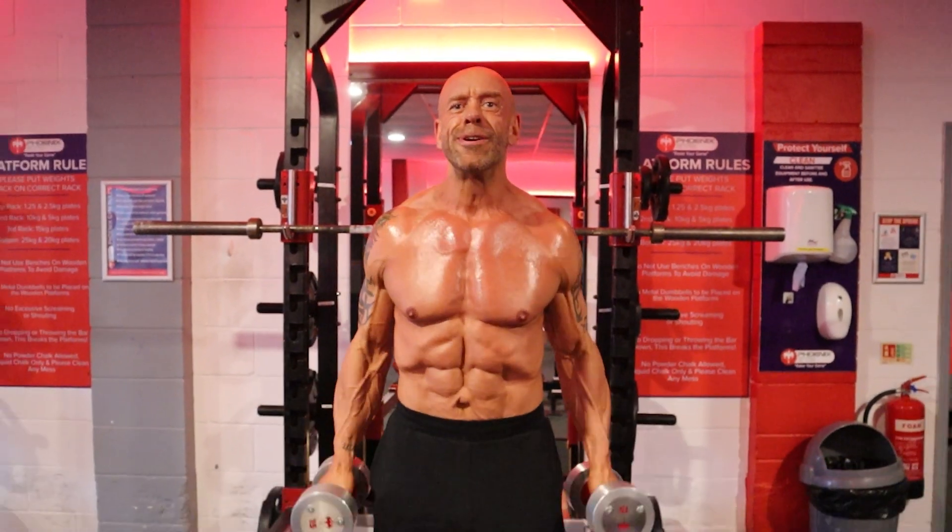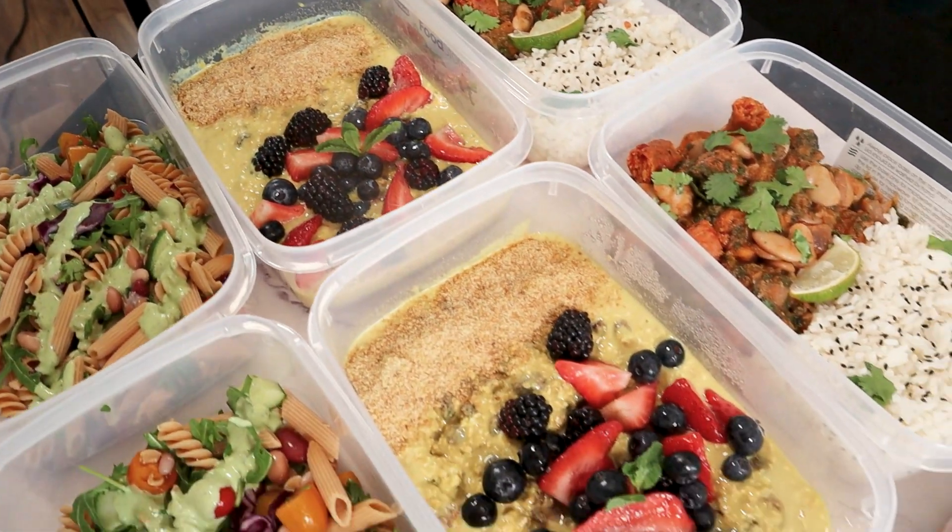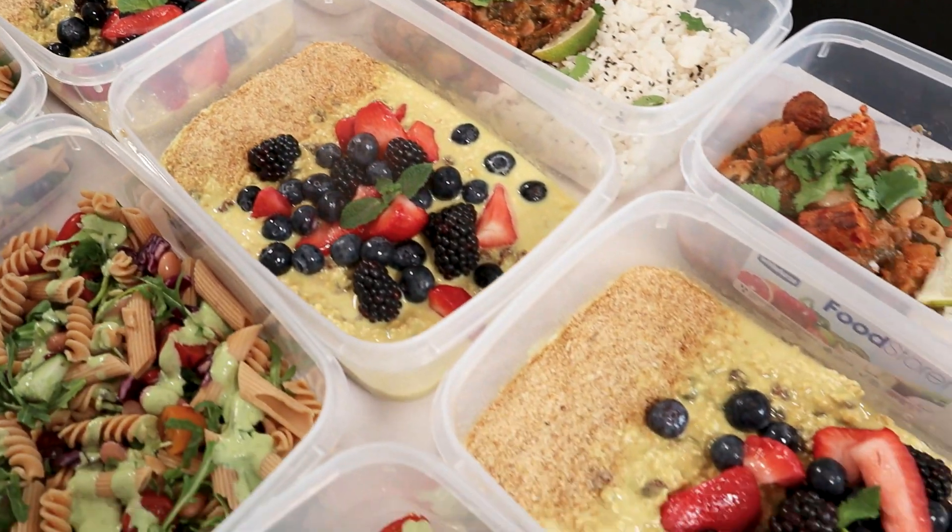Do you want to make vegan gains in the gym but don't think you've got time to make the meals that will support your goals? Don't worry, I've got you covered with this four-day high-protein vegan meal prep.